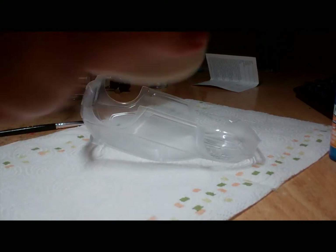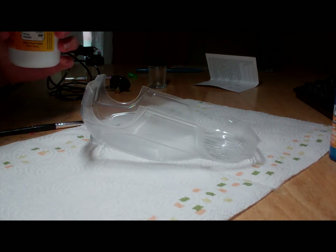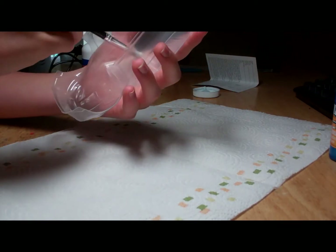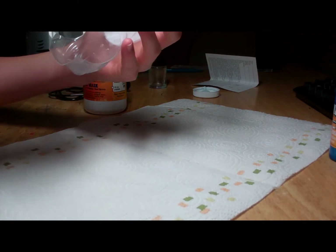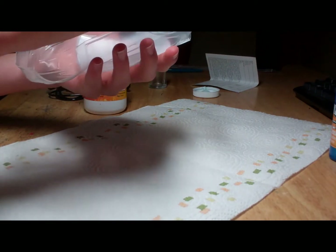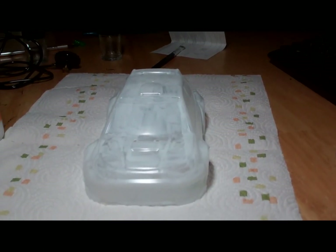What you're going to want to do is shake up the liquid mask and then apply it onto the RC body with a brush. Apply about three thin coats, letting each one dry before you put on the next. I've got my first coat on and I'm just waiting for it to dry. You're going to want to wait about an hour to two hours before putting each coat on.